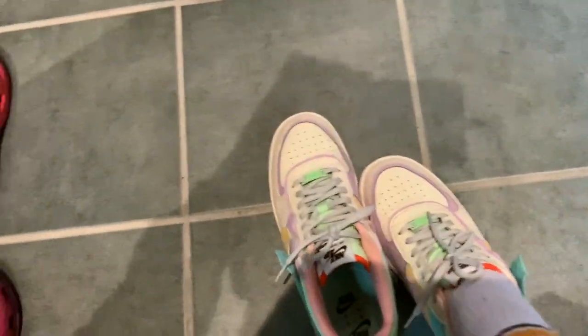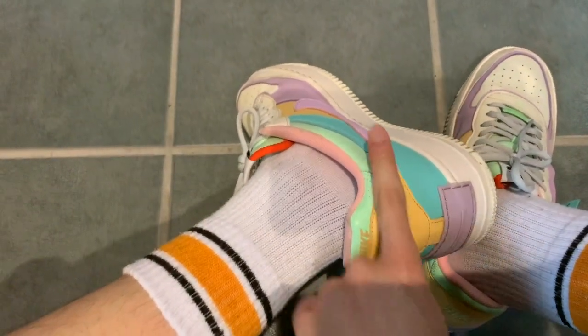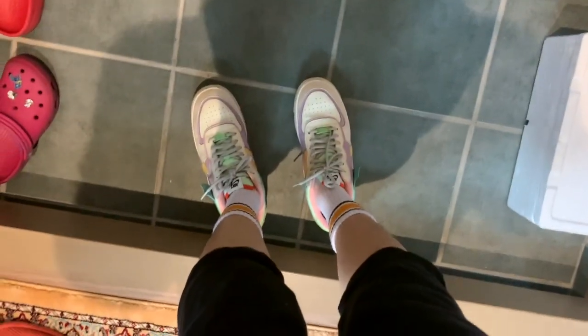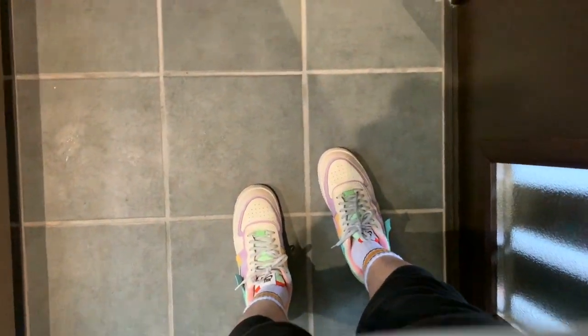Do you ever feel lazy putting a shoe on and not wanting to undo the laces? I do that all the time. Again, that's a bad way to put your shoes on because it's going to crease the back of the shoe if you do it all the time, so you have to be careful. That's why you buy a shoe horn or foot insert or something. Okay, let's walk.